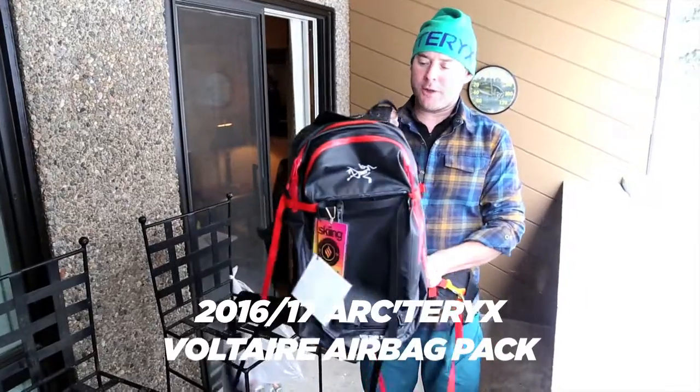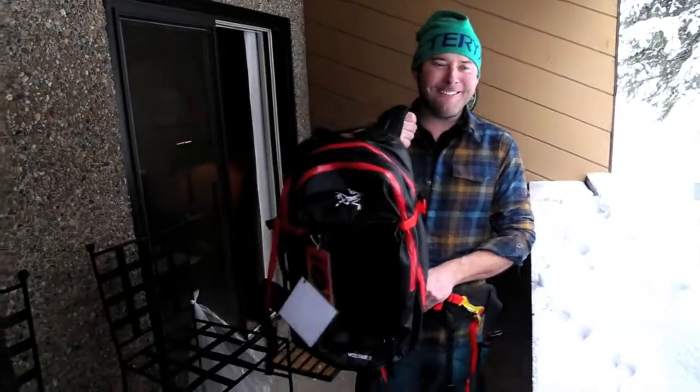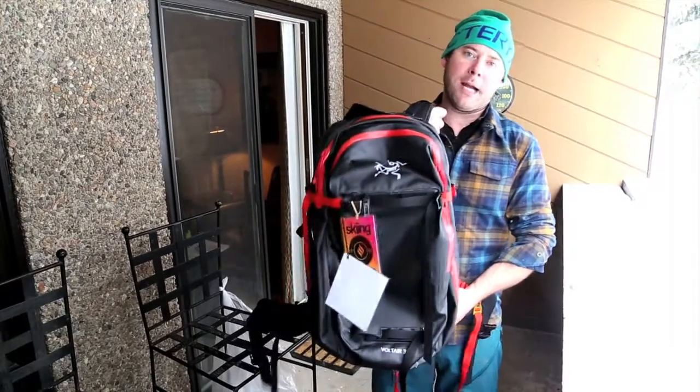Hey, I'm Ian Armstrong, here with Arcteryx up at Copper Mountain. It's powdering out — we love the powder. When it comes down too heavy, it's nice to have a safety device like our new Volterra airbag.